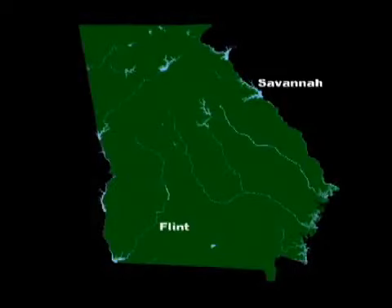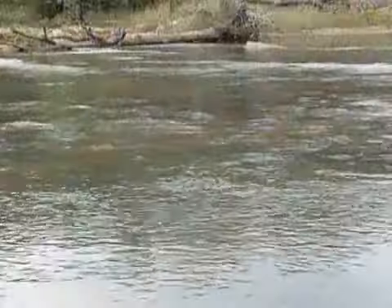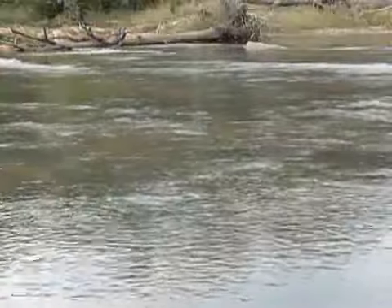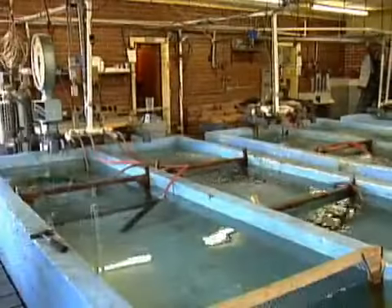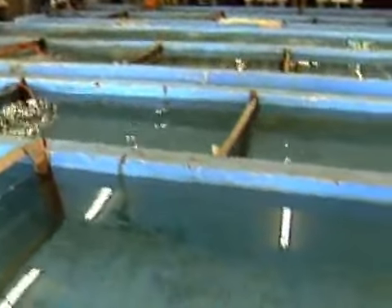The Flint, the Savannah, the Ogeechee, and the Coosa rivers all have self-sustaining striped bass populations. These rivers serve as a source of broodfish for the DNR fish hatchery program, which produces millions of fish each year to stock in rivers and reservoirs statewide.